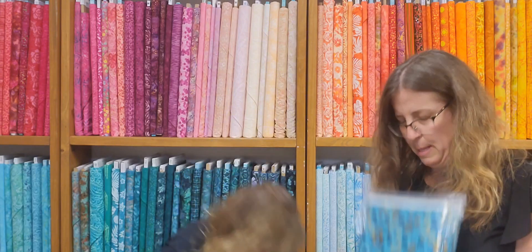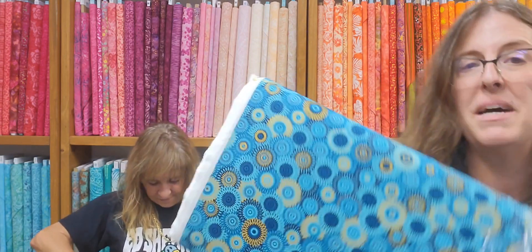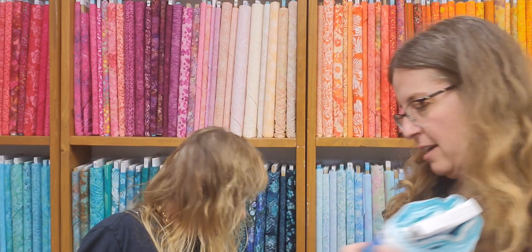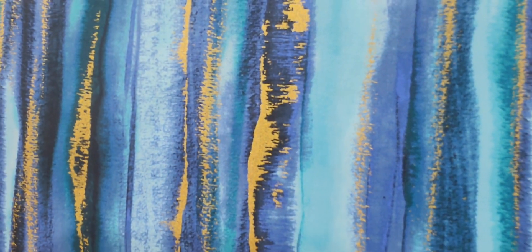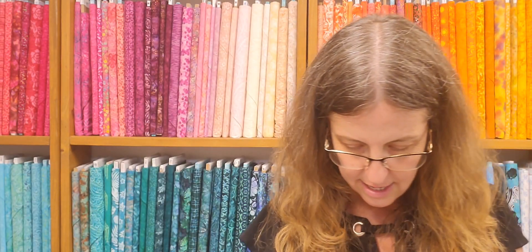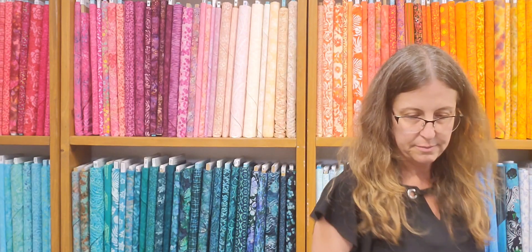I ordered some great fabric. This is Fancy Medallion. It's got the gold metallic, the teals — dark teals, light teals, medium teals, aqua. This is my favorite. I'm going to have to reorder this one and make a quartered stripe quilt. It's so stunning — the blues and the teals and the gold metallics.